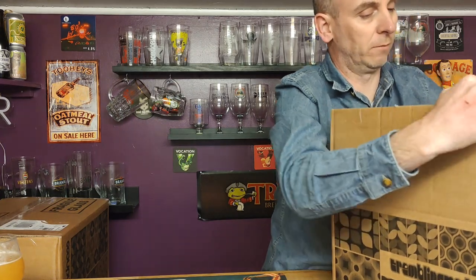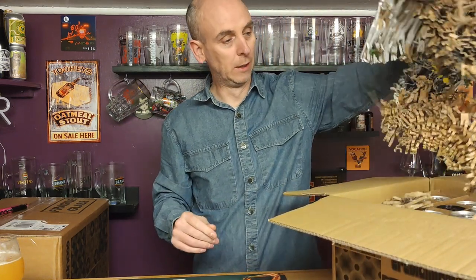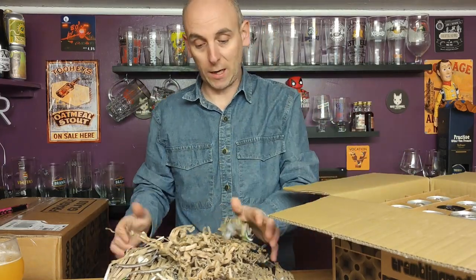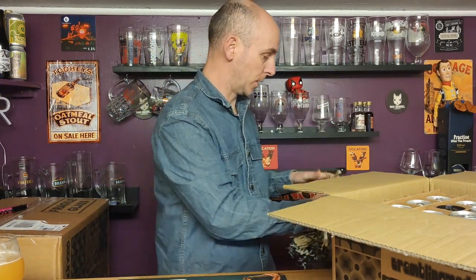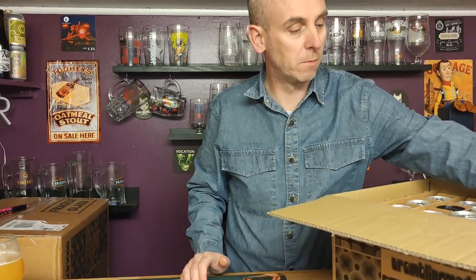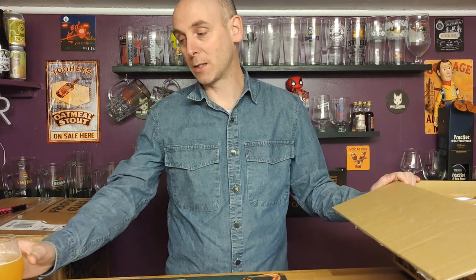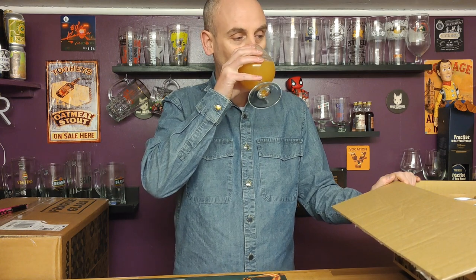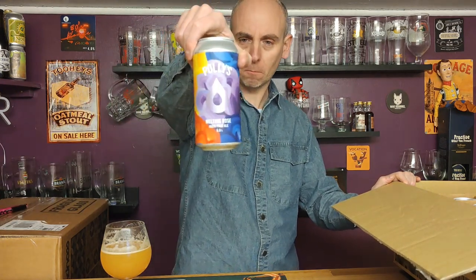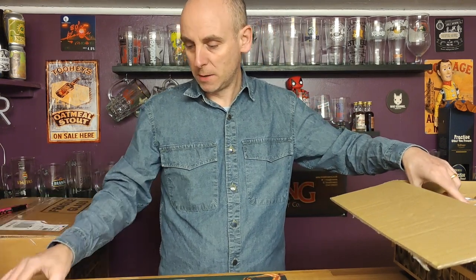Normally I open the boxes before I start the video because there's always loads of packaging, and of course there is — Tremble of Madness really packages their stuff well. Good for fires or recycling, or if you're sending gifts on to people. The price list is in that box. I'm drinking Polly's Melting Rose India Pale Ale, six percent ABV, picked that up in Sainsbury's yesterday. It's all right, just another pale ale really.